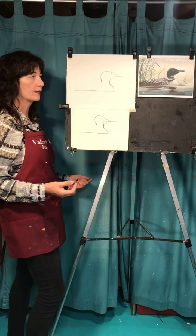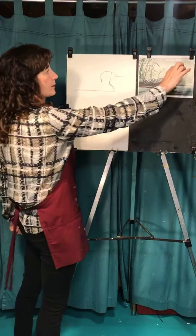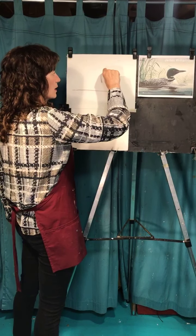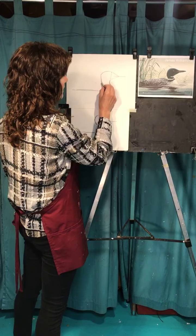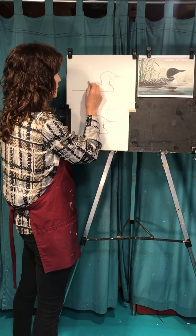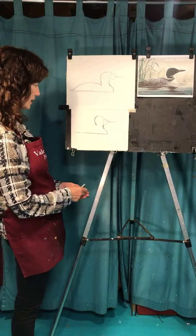Let's do the body. In this case the height of the body is the same height as the head. So if you measure right here and you go over here, that's how high you're going to go. Right here it comes in and then goes up a little bit. Then bring it out to the back like a rainbow and give it a little flip of the tail.